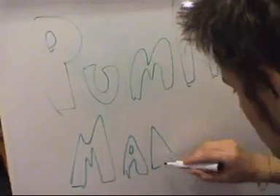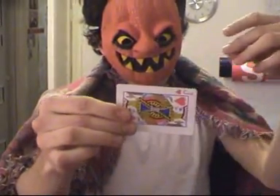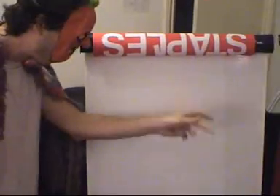How does he do it? He's amazing. That was amazing — I wonder who he is. We'll never know.